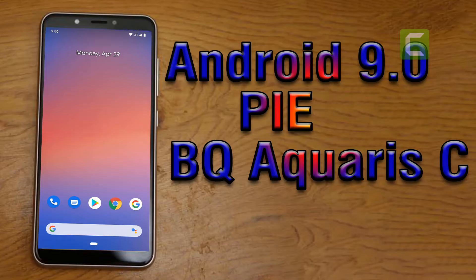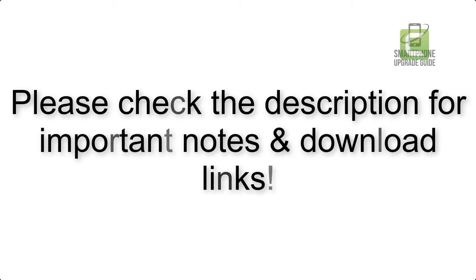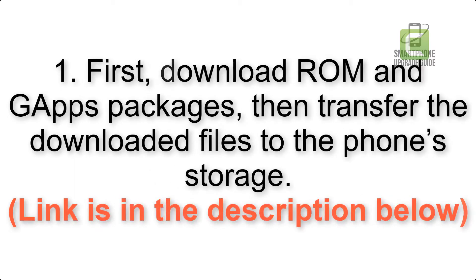Install Android 9.0 Pi on BQ Aquarius C via Pixel Experience ROM. Please check the description for important notes and all the download links. First, download ROM and GApps packages, then transfer the downloaded files to the phone storage. The link is in the description below.